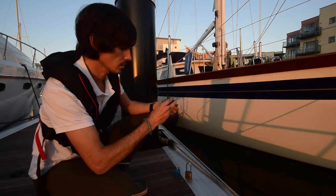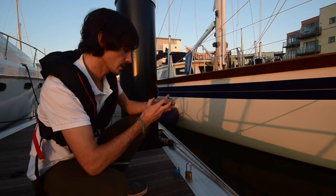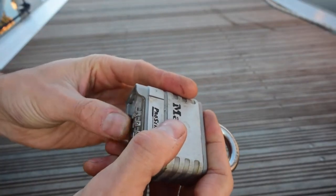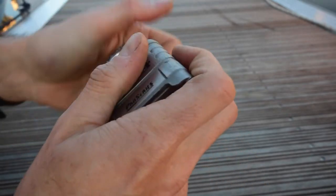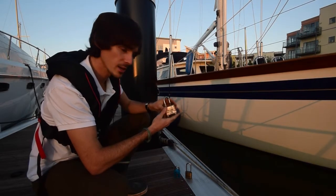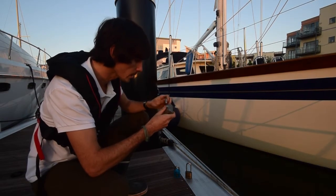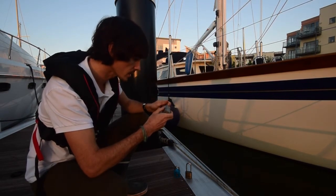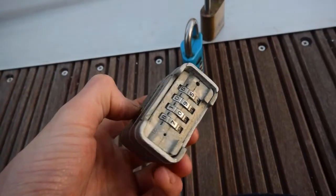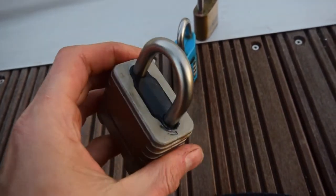Moving on to the Master Lock. The numbers are stiff, but again that's to be expected. There are a lot of salty deposits around the bottom. And that does open. There doesn't seem to be any rust on it at all. The shackle is a little bit wobbly, but apart from that it seems OK, and it does lock again. There was a little bit of rust on the stainless steel itself, but I don't think that's much to worry about.